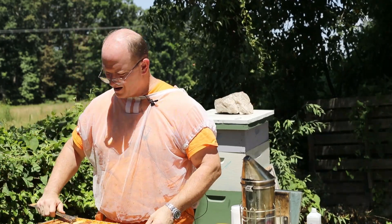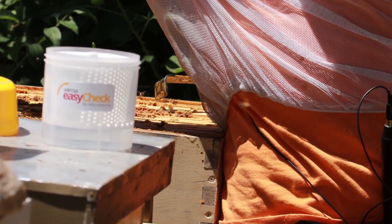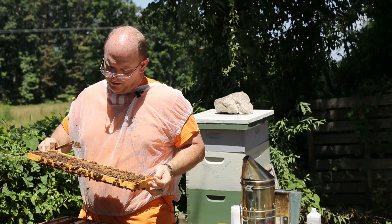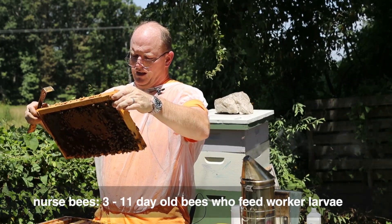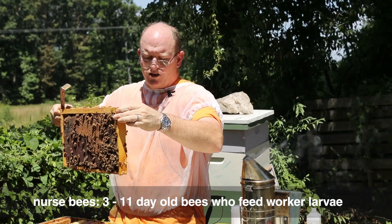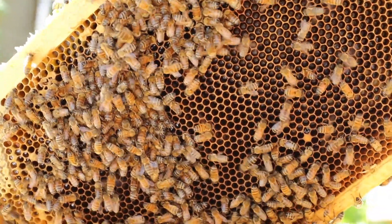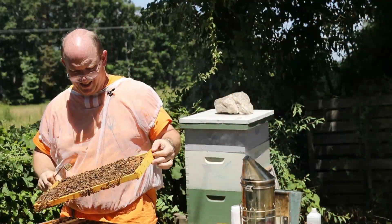I'm going to find a frame of brood that I can scrape down and get about a half a cup. I want to get brood because I want to get younger bees or nurse bees before the mites have a chance to drop off of them. Here's a fine frame of brood, so I'm making sure that my queen is not on here because I certainly don't want to kill her this late in the season.